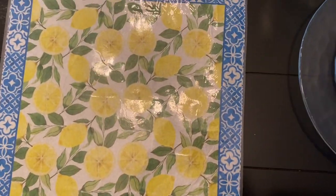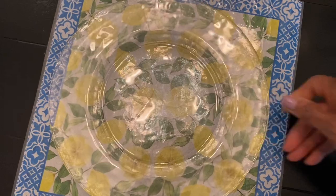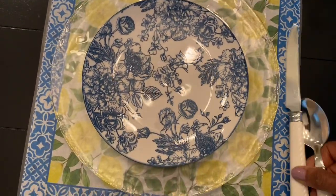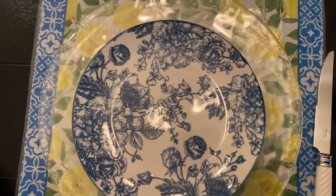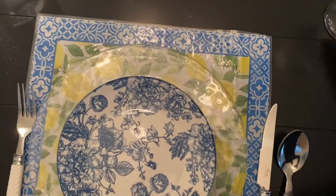I added lemons and some blue and white dessert plates or salad plates on top of some clear dinnerware. When you are finished, just wipe them off and use them again. This will be my summer vibe, especially for outside in the summer.